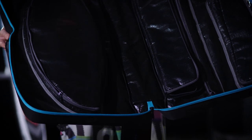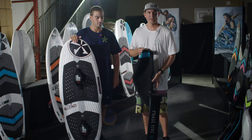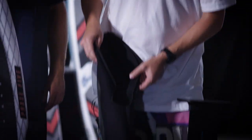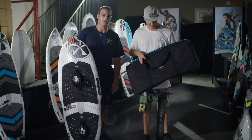The foil comes with a nice carry case that's fully compartmentalized so you can keep everything organized — compartments for your mast, fuselage, front wing, rear wing, all your parts, all nice and tidy in one place. The Nova Foil for 2020 also comes with neoprene covers so you can keep your wings covered and protected.